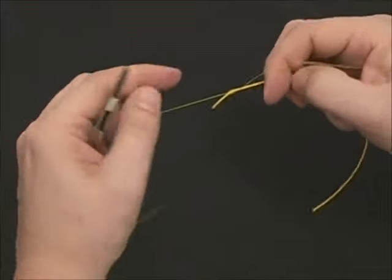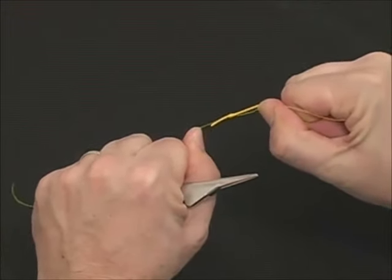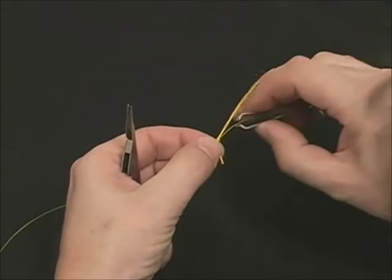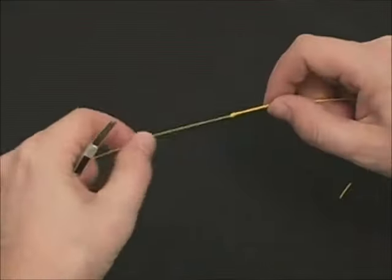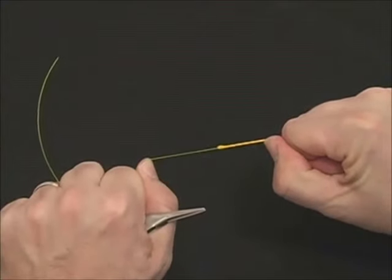Always inspect the knot, then pull firmly to seat the knot. Once that's done, trim very close to the knot. This completes your standard nail knot. The harder you pull on this knot, the tighter the coils get.